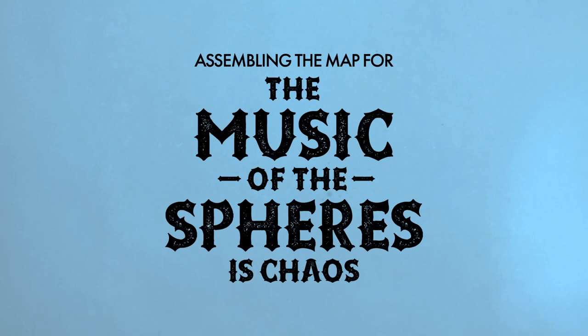Assembling the map for DCC number 100, The Music of the Spheres is Chaos.